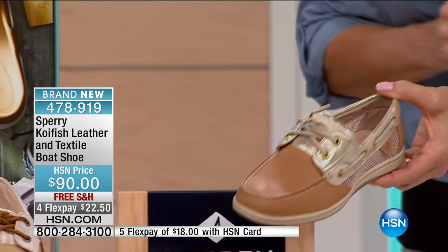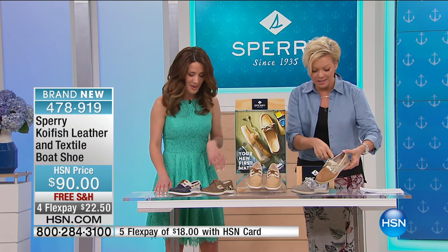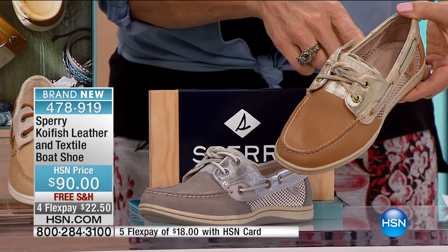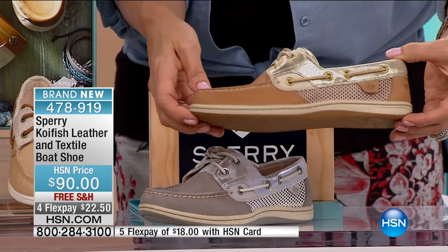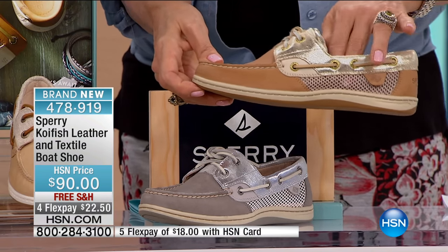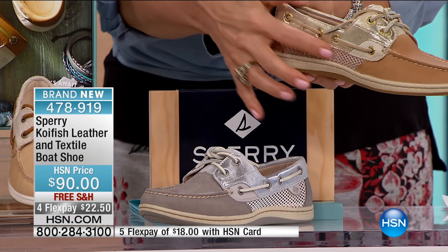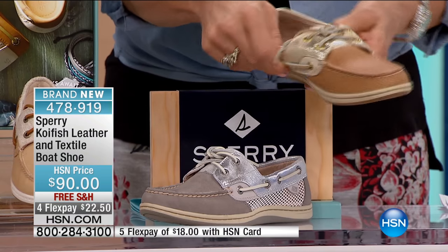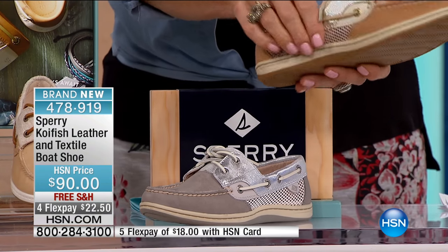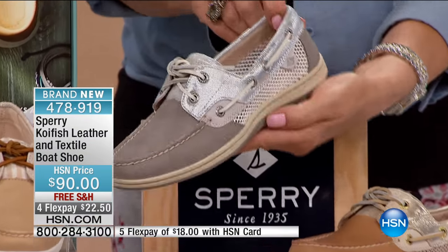We've got a lot of colors here. We have great success with metallics and meshes — you've got Sahara leather with a beautiful metallic collar and then a shimmer on the mesh. The mesh allows for a little breathability. There's a tiny bit of shimmer, and it blends really well together with that metallic collar. Then you also have the same combination but in gray with silver.